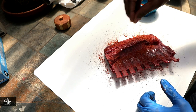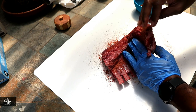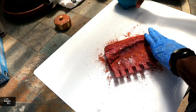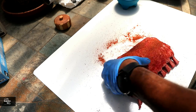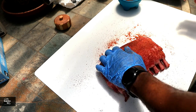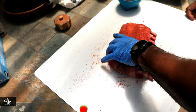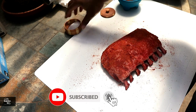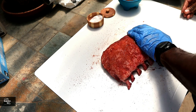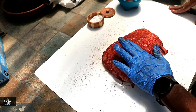You guys probably think, why are you seasoning that side with the membrane? Because I can, basically. We're going to get this all seasoned up, making sure we get the ends of our lamb chops here. Now we've got that seasoned up, we're going to add a little bit of kosher salt - not a lot, just a little bit across this fat cap side - and give it a good press in. At this point, we're ready to get it on the grill.